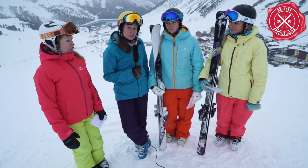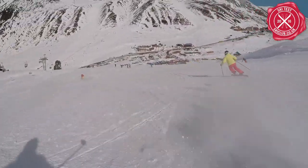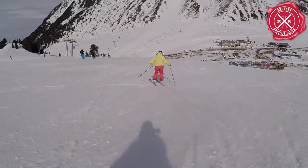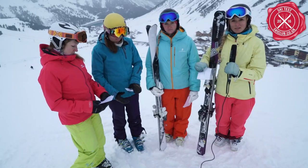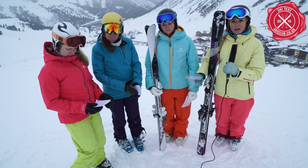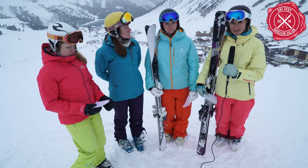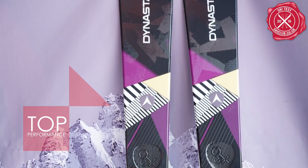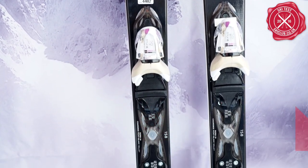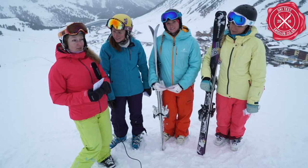Our number one today was the Dynastar Active 10. We found this ski overall really versatile and playful — it held well on long turns, had really good grip, and was quite smooth. You could work the ski pretty hard, but you could also ski a little more relaxed with it. In terms of value for money, it was £450 with the binding, and for what you're getting — how versatile and great it was — it was definitely worth it.